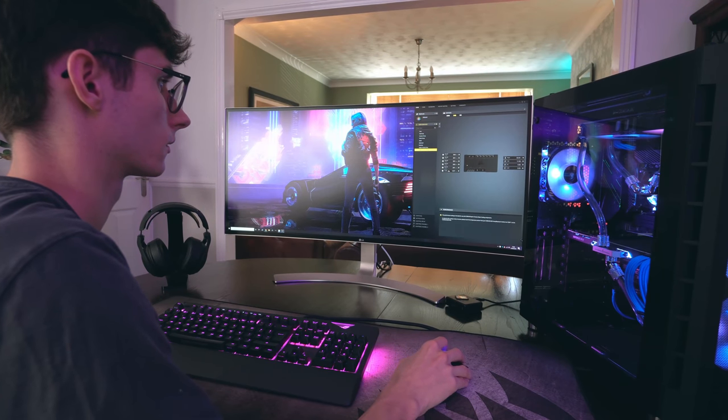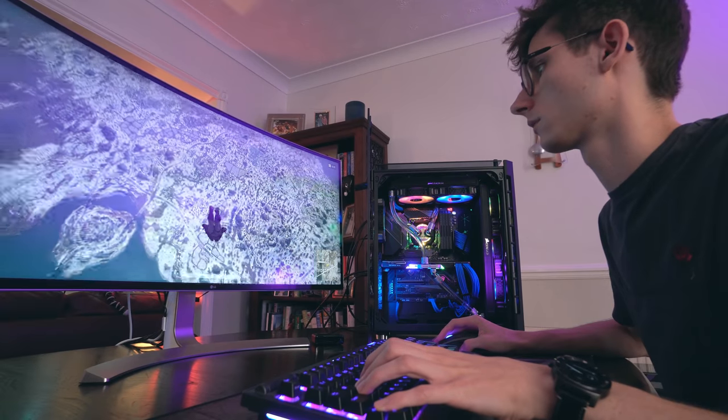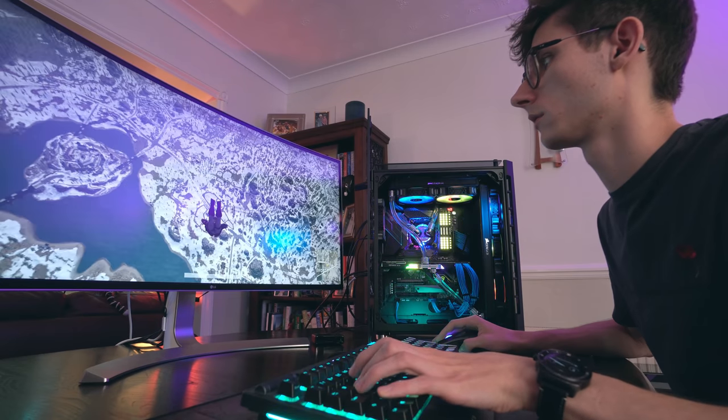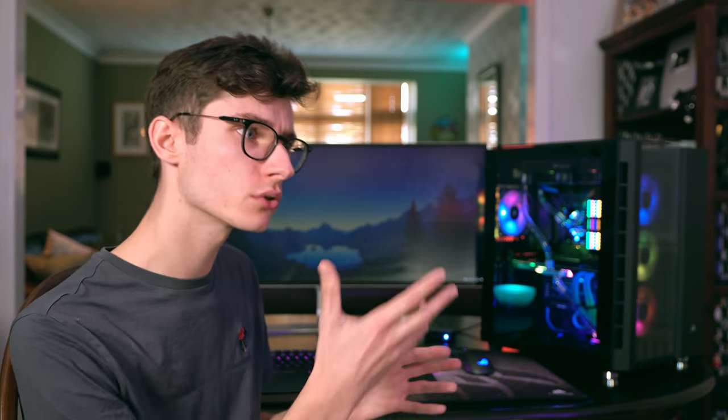Custom cooling does have a lot of advantages when it comes to noise levels, but it is not completely silent. The reason for this is because there is a very powerful pump in the system, as you've got more liquid that you need to move around and more stuff connected to this loop. When you're gaming, yes, the whole system is going to be a lot quieter than a standard graphics card and maybe a standard CPU cooler setup. But when you're sitting at the desktop, you are going to hear that audible hum from the pump. This is by no means a problem, but it is something to be aware of.